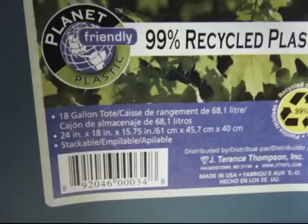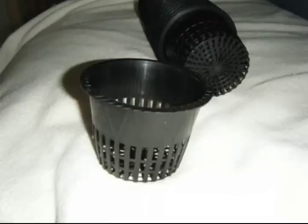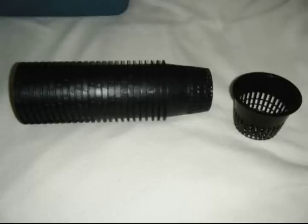The tote tub that we will be using is an 18-gallon tote. The net pots I am using for this tote tub are 3.75 inches in width. They will need to be at least that large to plant peppers and/or tomatoes, which is what we will be planting in this hydroponic system. I acquired these net pots on eBay for about a dollar a piece for 25 of them plus shipping.